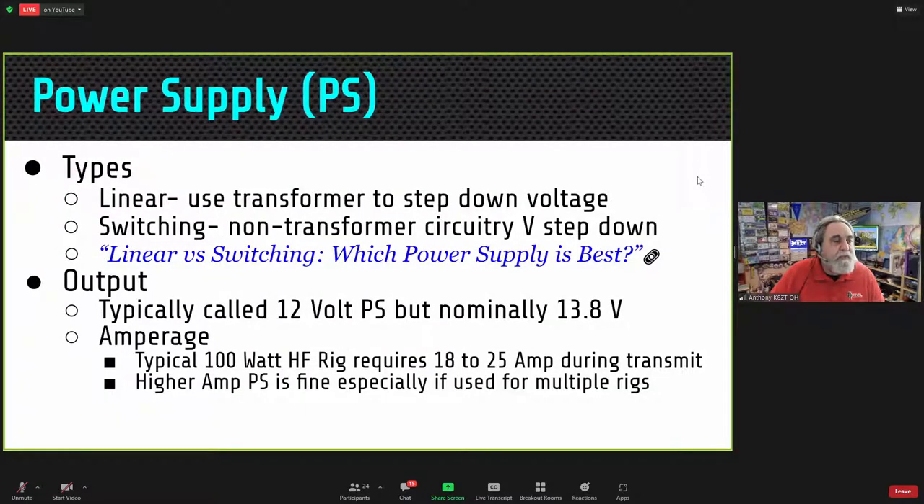Let's talk about some components. First, the power supply. There are two main types: a linear, which uses a transformer to step down voltage — usually the heavier one — and a switching supply, which does not use a transformer, so it's usually lighter and sometimes more inexpensive. However, some switching power supplies are notorious for creating RF noise, which may cause problems. I have a presentation comparing linears versus switching power supplies.